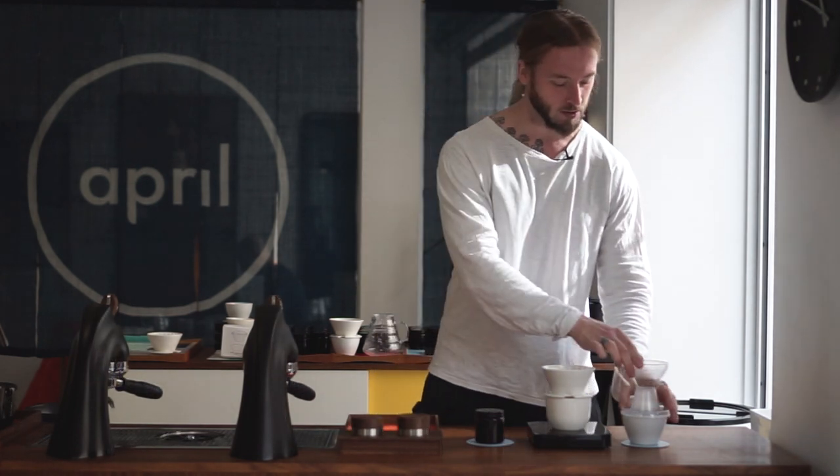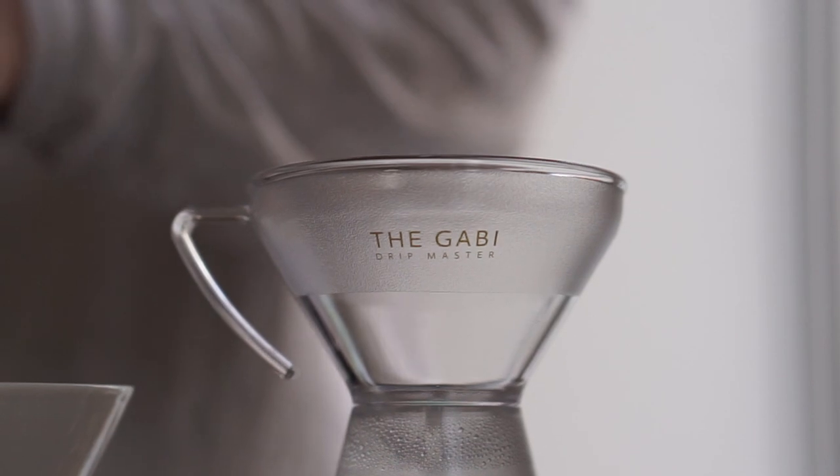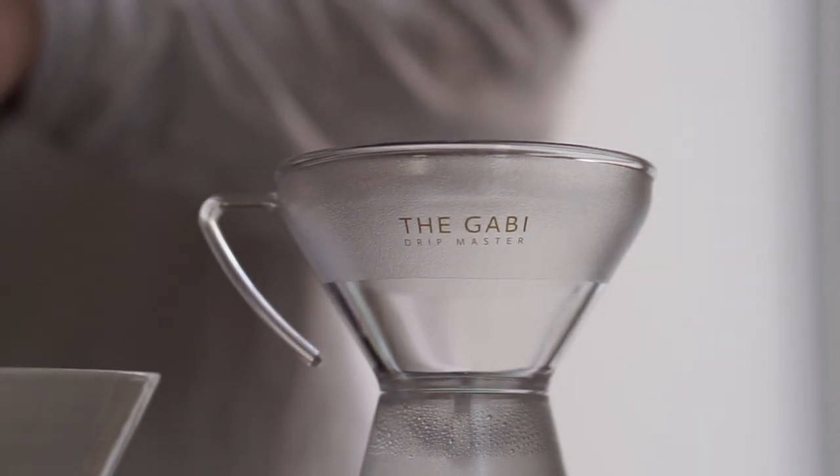For this channel we started to play around with what is called the Gabi Drip a while back, and we're going to feature that on its own in a later video. But what we've been doing as well is to see how it works with the April Brewer. The whole idea with the Gabi concept is to have a steady, even flow of water. One of the things that is challenging when it comes to manual pouring is actually pouring water on the coffee.